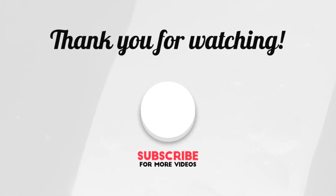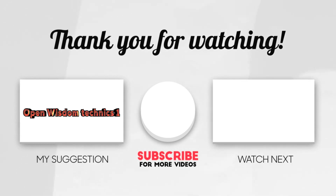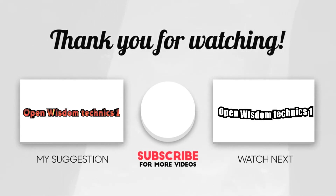Welcome to Open Wisdom Technics. Today we show you how to never forget to subscribe and like.